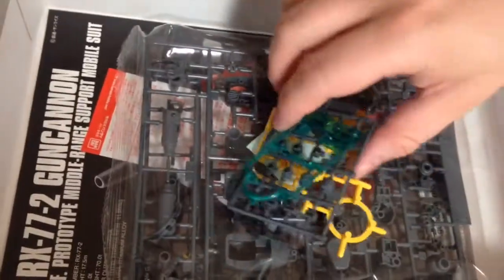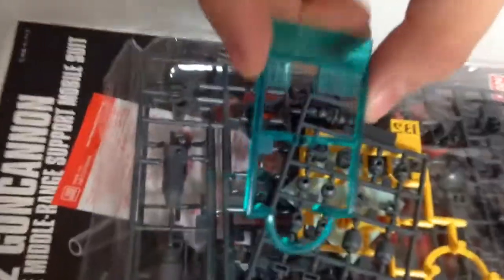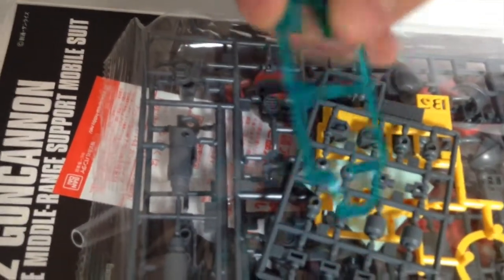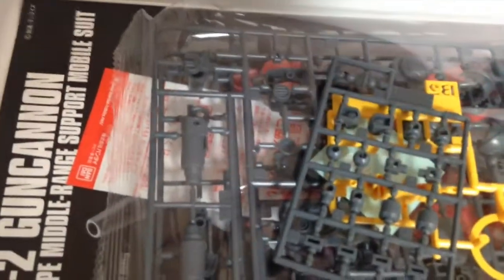And so we have our green here. This is its own color — this is unique. This is not the same color as the sort of yellowish-green that is on the RX-78. So that's cool. It's going to stand out next to it.